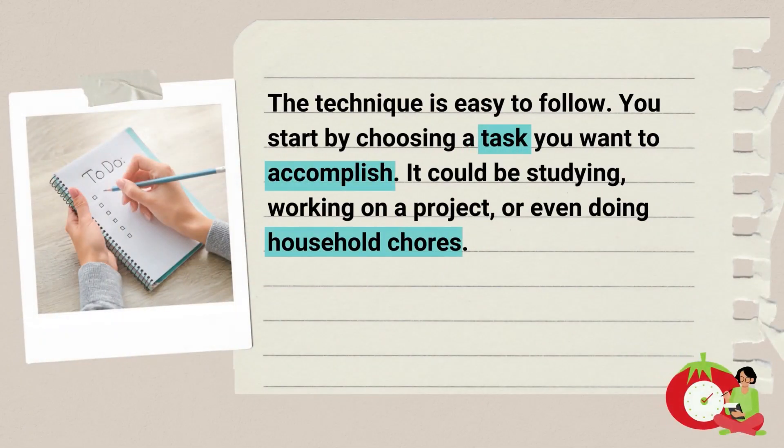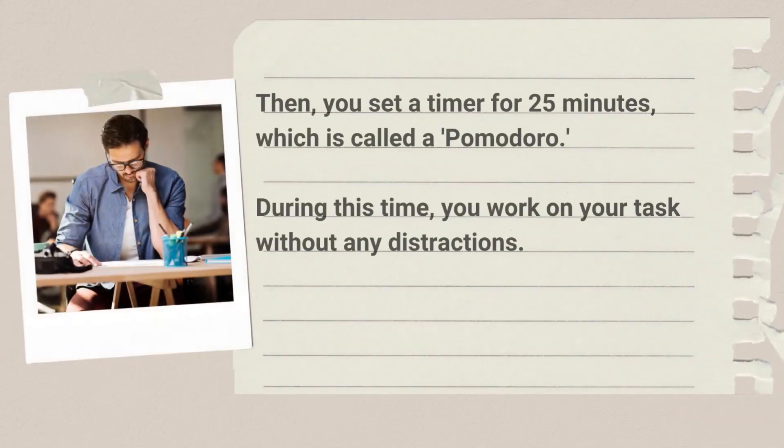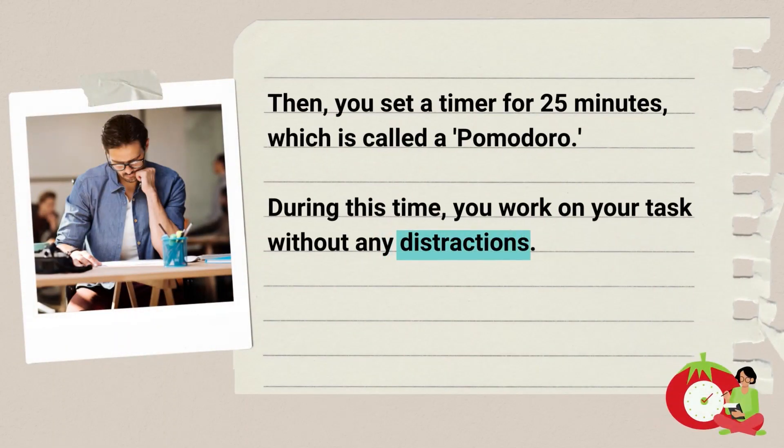The technique is easy to follow. You start by choosing a task you want to accomplish. It could be studying, working on a project, or even doing household chores. Then you set a timer for 25 minutes, which is called a Pomodoro. During this time, you work on your task without any distractions.